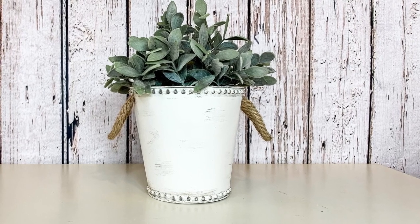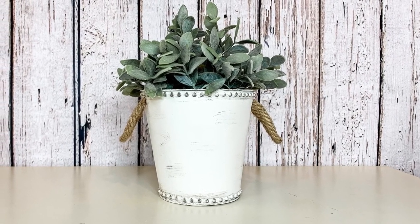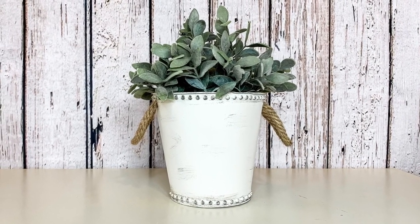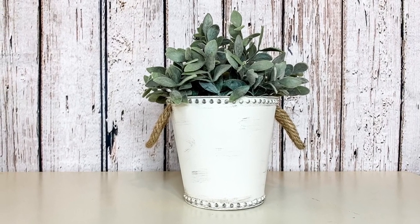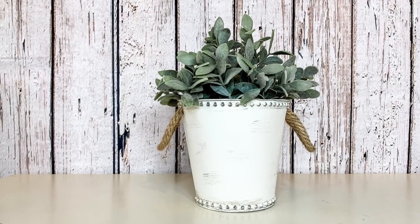This gives it a very farmhouse vibe. This plant is from Ikea — they fit perfectly in there. If you want them to sit up just a little bit, you put just a couple of tumbling tower blocks in the base of it. I think this turned out so cute and it's perfect for every day. You could even embellish the front part of this if you wanted to, but I kind of like the simplicity of leaving it like this.